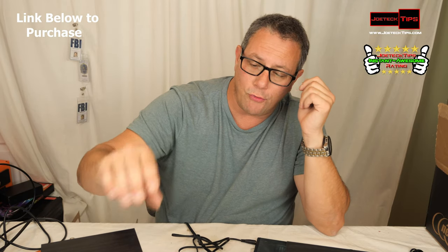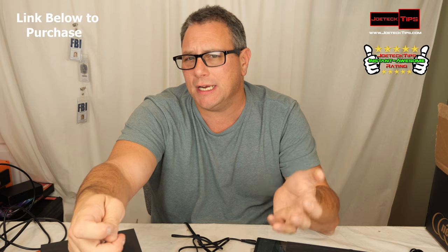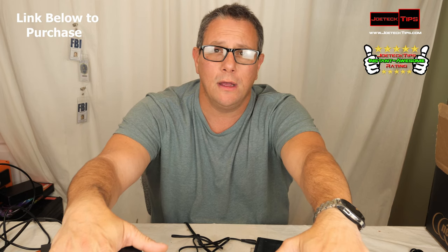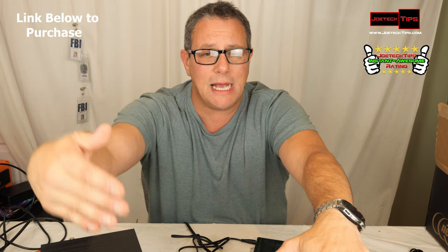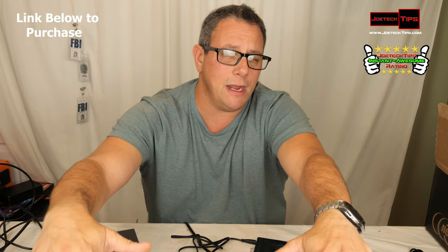I think these are a great entry-level speaker for the cost — $69.99 for the pair. They are 12 watts each. They also make a next-level model at 42 watts total, which is 21 watts per channel, and that pair is $100.